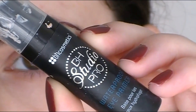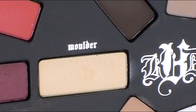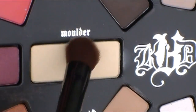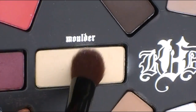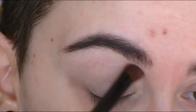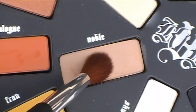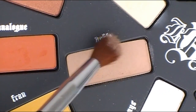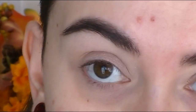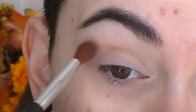I'm going to first prime my eyelids with the BH Waterproof Primer. Then I'm going to take this matte nude shade called Mulder and put this as my base color all over my lid and up to the brow bone. Next, I'm taking Noble, which is this beautiful soft brown, and I'm going to use this as my transition color and just work that into the crease.